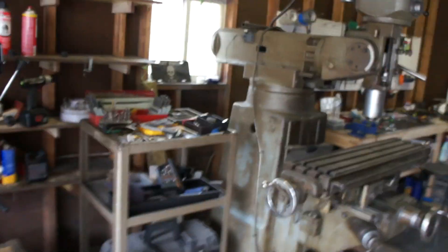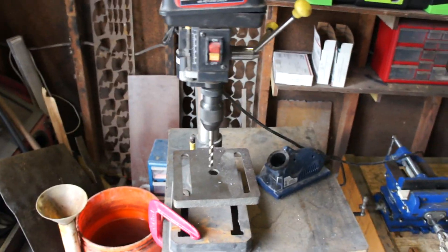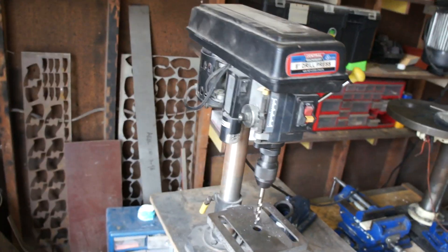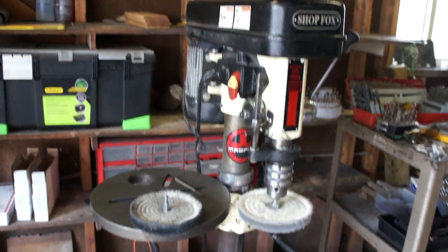So this is the evolution here. I went from this — decent, doesn't do a proper hole, but it does something — a little Harbor Freight guy. Then I moved up to what I thought was like the greatest machine ever in the history of the world, the Shop Fox, which is still holding up pretty damn good.